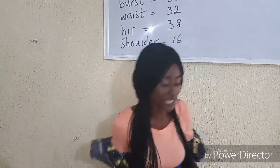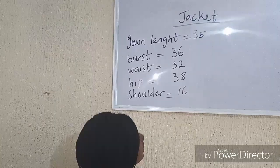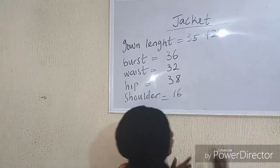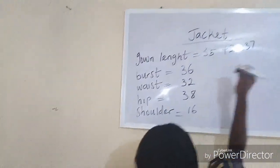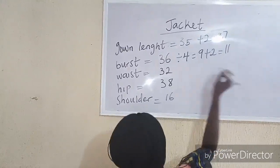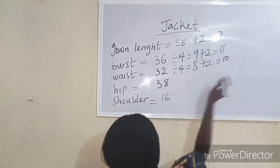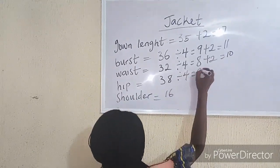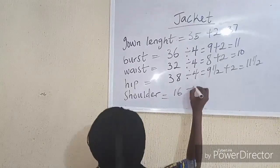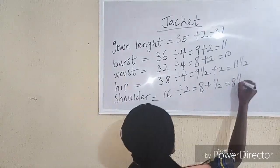What are the basic measurements we need for a jacket? We need our gown length, bust, waist, hip, and shoulder. Our gown length is 35 plus 2 inches for the folding allowance, giving us 37. Our bust divided by 4 is 9 plus 2 inches sewing allowance, giving us 11. Our waist divided by 4 is 8 plus 2 inches, giving us 10. Our hip measurement divided by 4 is 9.5 plus 2 inches, giving us 11.5 inches. And our shoulder divided by 2 is 8 inches plus half inch joining allowance, giving us 8.5 inches.